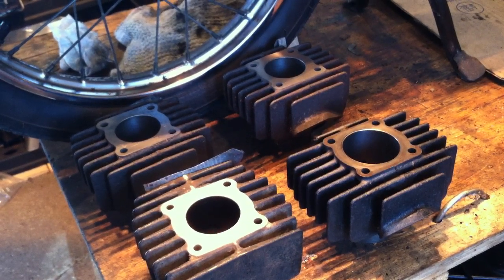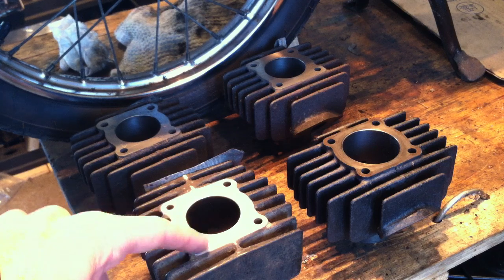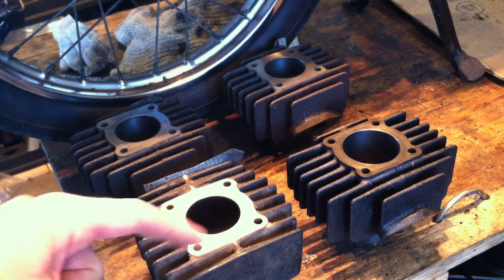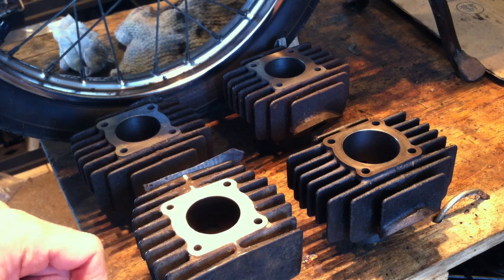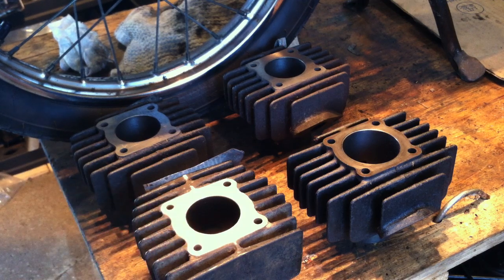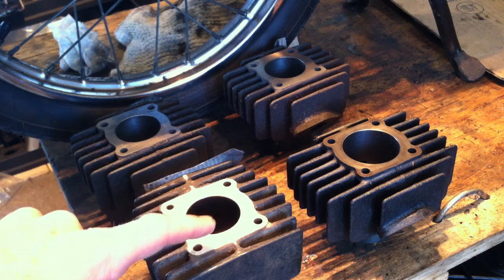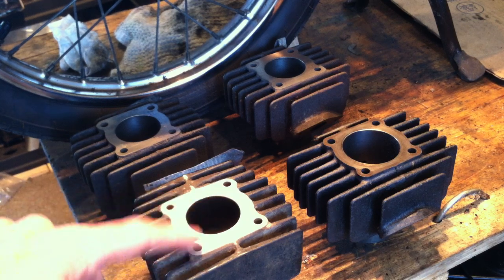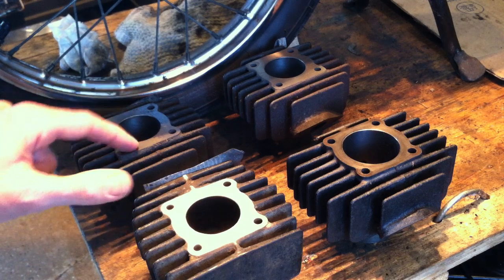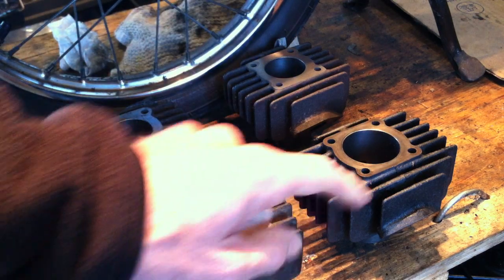I sent these cylinders to a machine shop in Texas. On this one — the Honda Express cylinder, pretty much the same for the Express, Urban Express, and Express SR — I had one and a half millimeters taken off the top of the cylinder at the cylinder head mating surface. The Hobbit cylinder is slightly different.